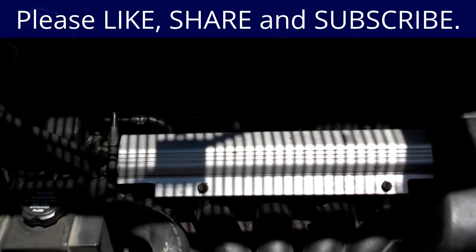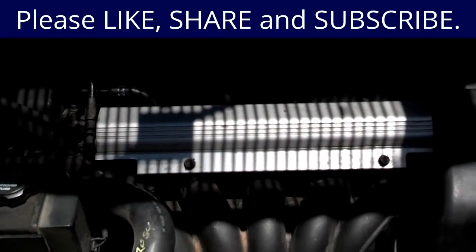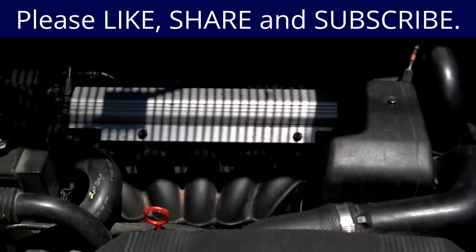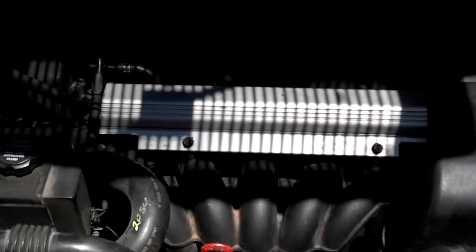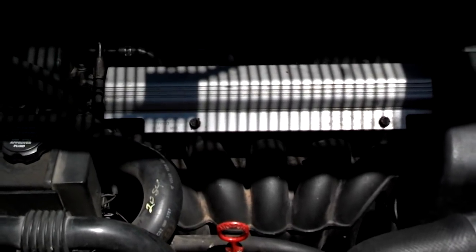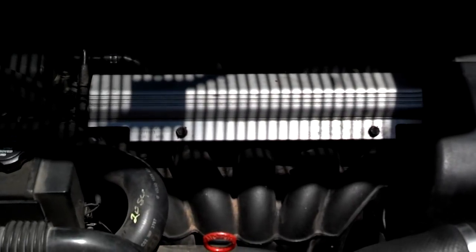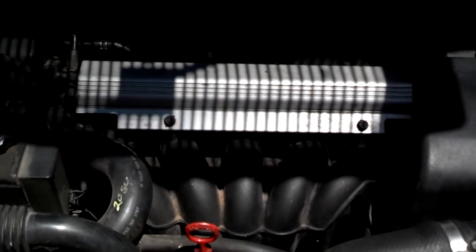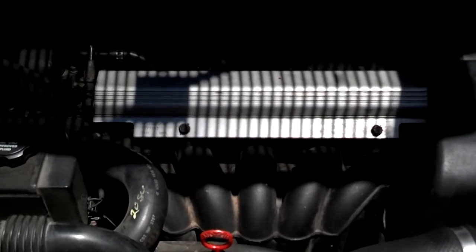Some cars blow head gaskets more easily than others. A Volvo is one example — it can overheat just one time and blow the head gasket. The strange thing is these cars can continue to drive and run well with a minor head gasket leak or breach, making it hard to detect.